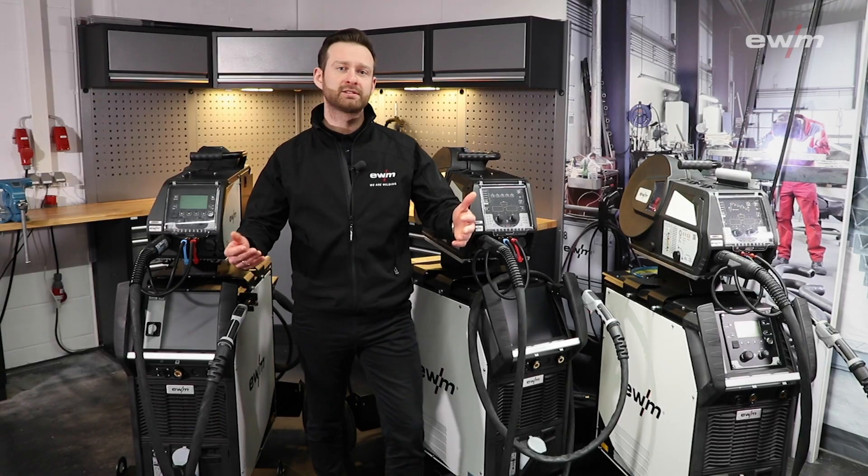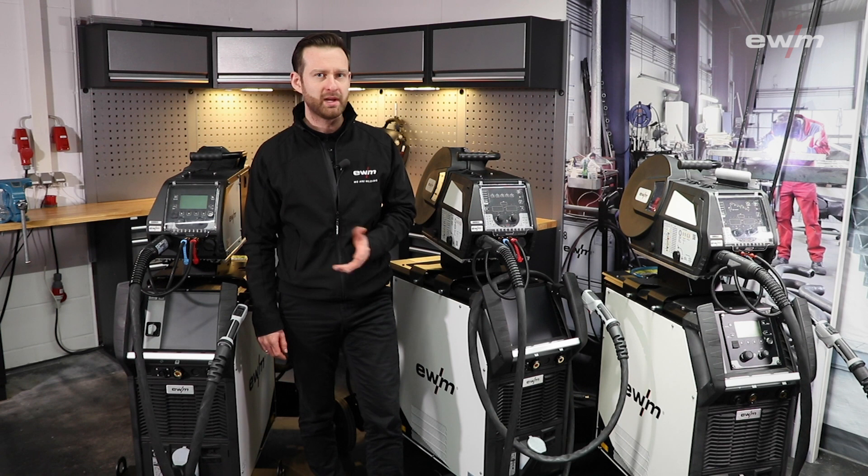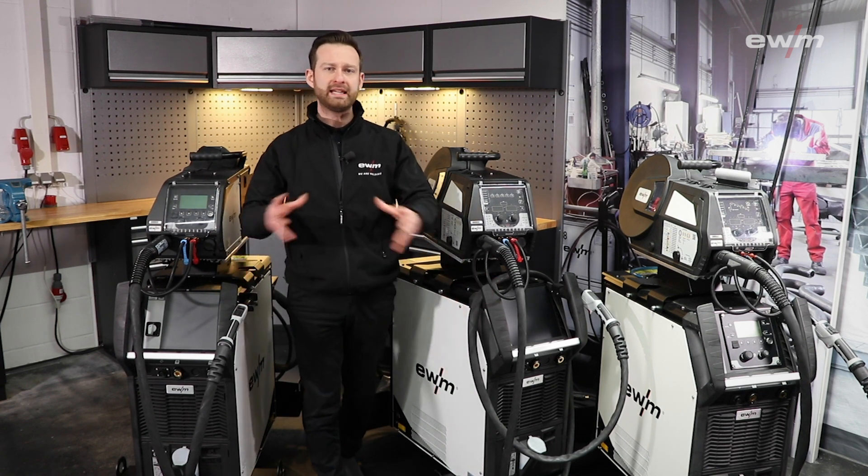Hello and welcome. In this video we are going to introduce two brand new machine series and I'll show you five highlights. It may look like I brought three Titan XQs with me, but I haven't — we have implemented the Phoenix and the Torus into our XQ series.